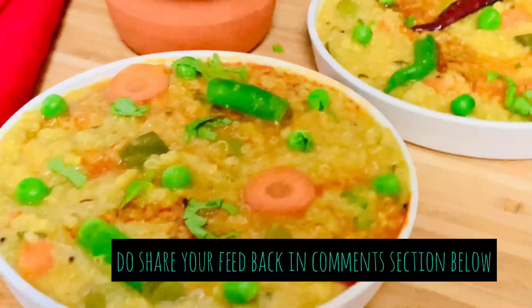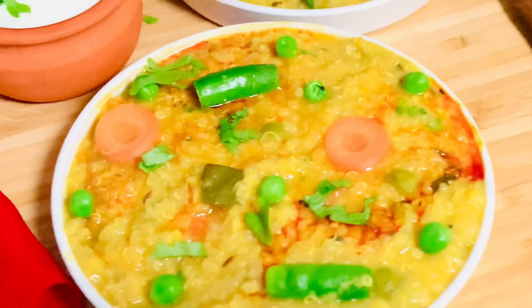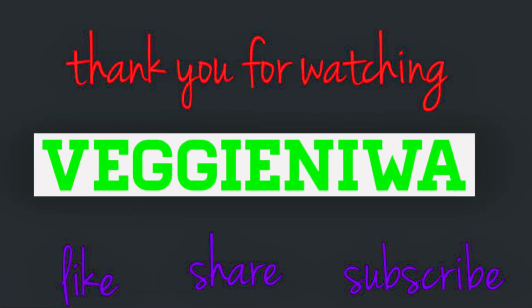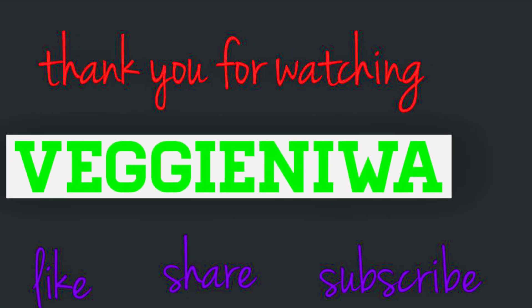If you like this recipe, do share your feedback in the comment section and do not forget to like, share, and subscribe to my YouTube channel. Do follow us on Facebook and Instagram for the latest recipe updates. See you in my next recipe video — till then, stay healthy, stay safe. Thank you for watching.